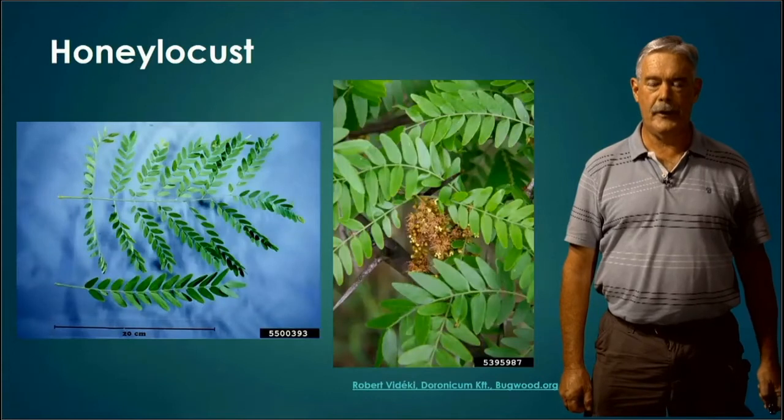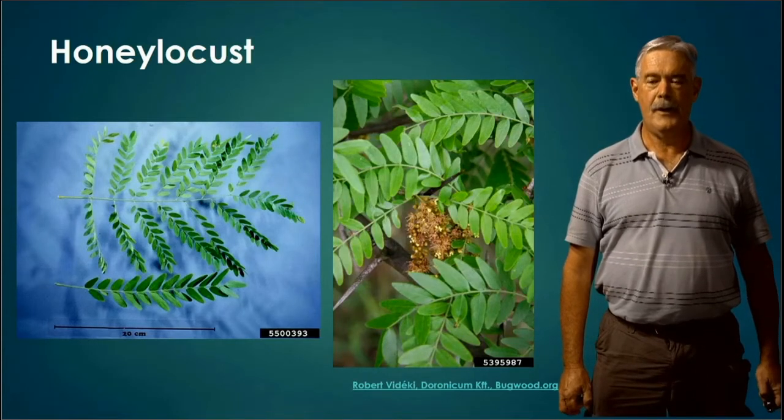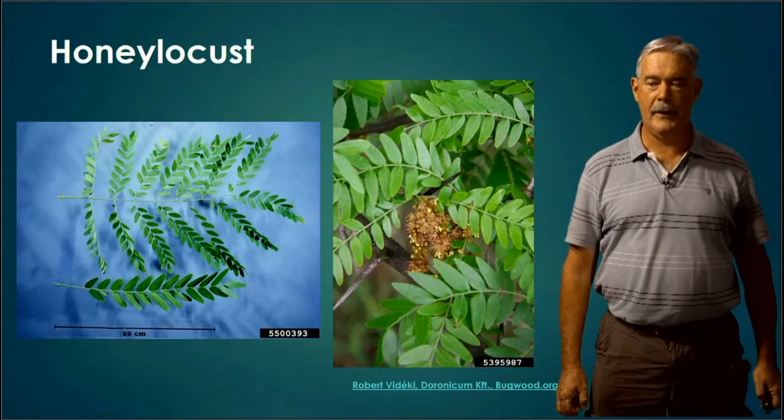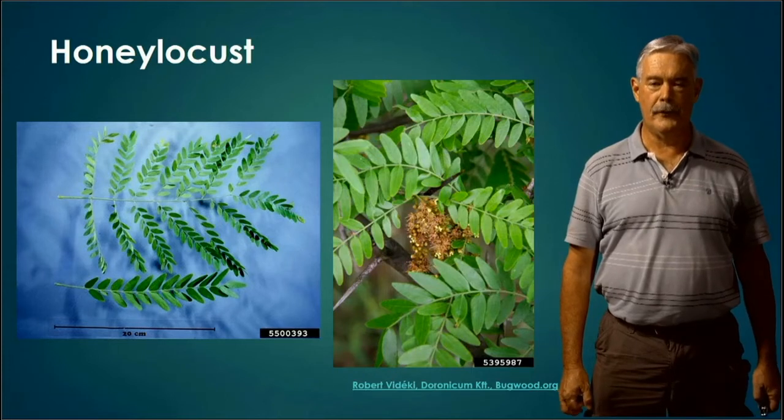The Honey Locust, on the other hand, is sometimes bipinnately compound — not only do we have a compound leaf, but we have a compound leaf on top of a twig with lots of compoundness. And the Honey Locust is generally going to be covered with thorns. Be careful when you handle this specimen — we may put it in a bag or some protective covering when you're looking at Honey Locust.